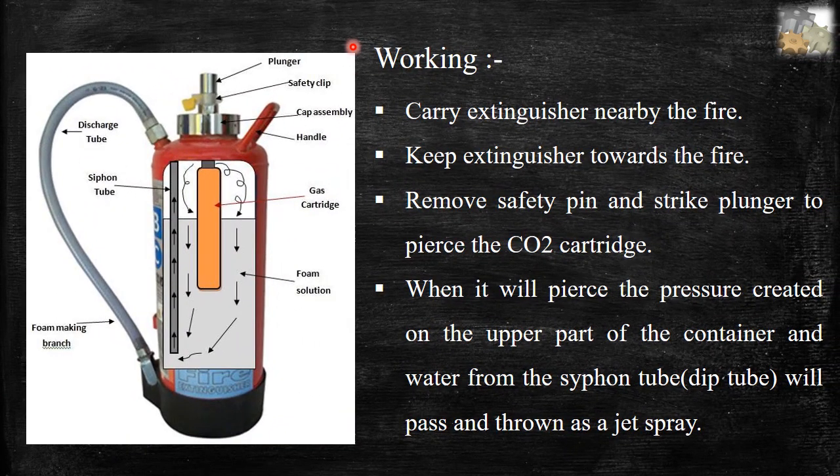Working of mechanical foam type fire extinguishers. Parts: plunger, safety clip, cap assembly, handle, gas cartridge, foam solution, foam making branch, siphon tube, and discharge tube.